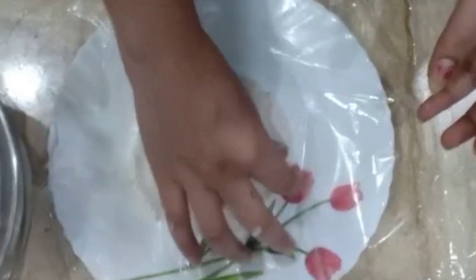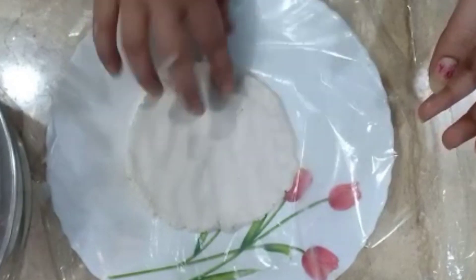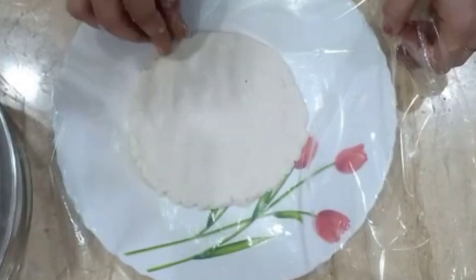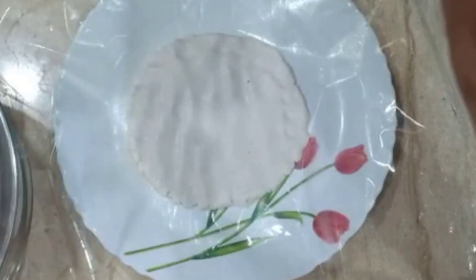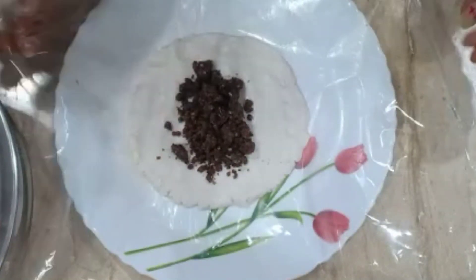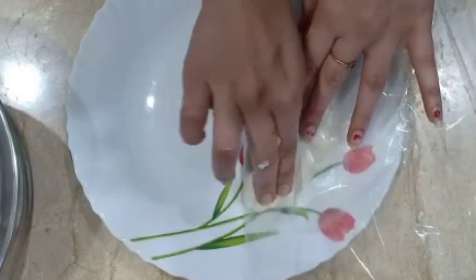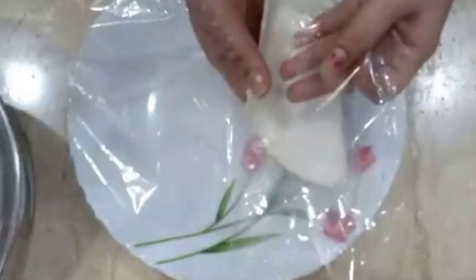We will put the stuffing in the top. We will do a little adjustment. We will do a little bit of adjustment. We will put the stuffing in the bottom. We have to fold the egg and make it ready. We will add some salt.